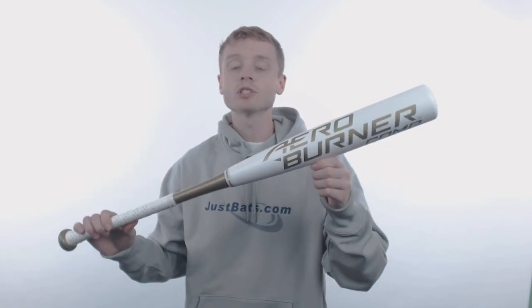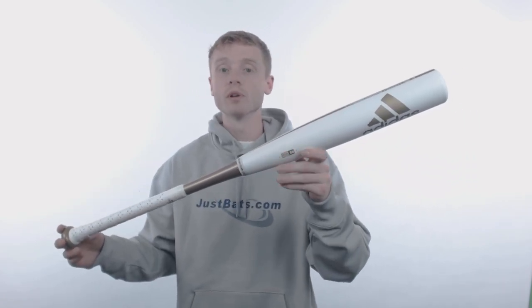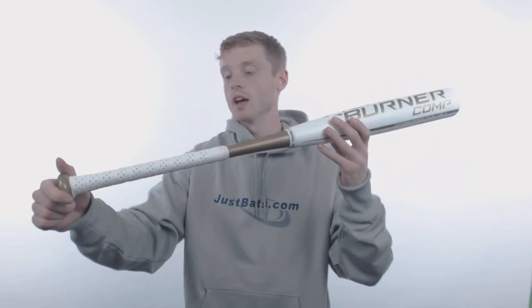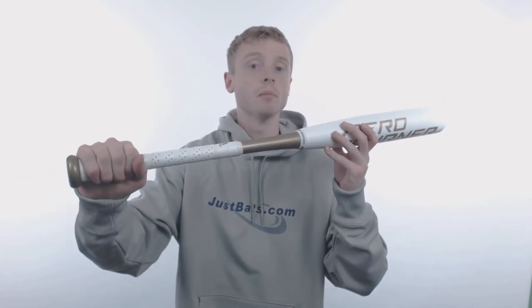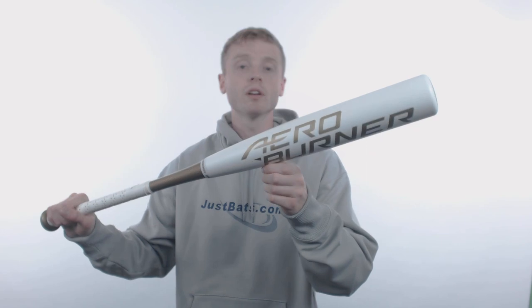It provides ideal weight distribution and incredible balance. On one end, they've applied an all-gold Textin end cap which extends the sweet spot and enhances the overall durability of this model. On the other end, they've pre-wrapped an all-white EQT grip tape which enhances both comfort and control.